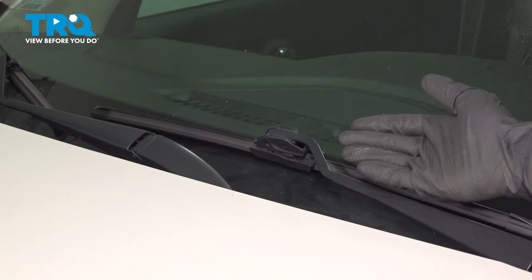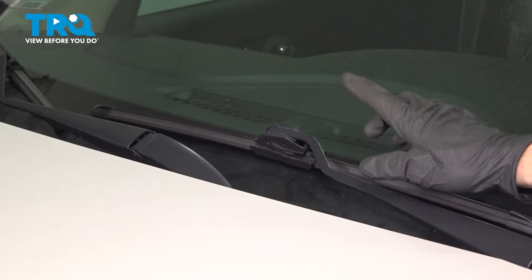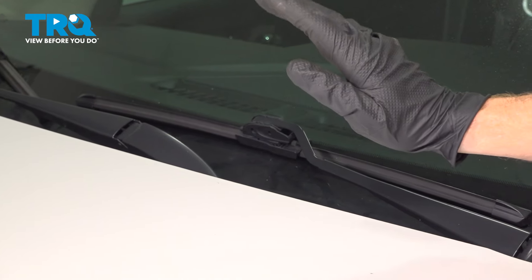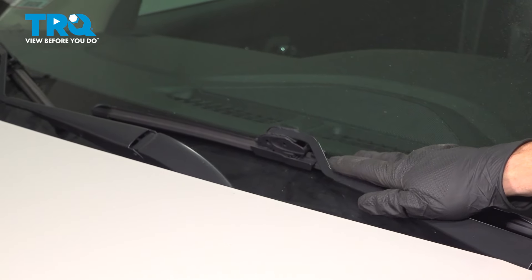Let's get started on our job. The first thing to mention is when you do lift up on the wiper arm, you want to be extremely careful not to let it retract and hit up against the windshield, which could cause damage.